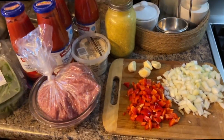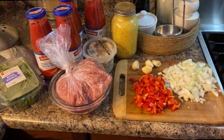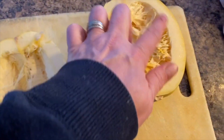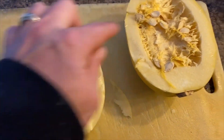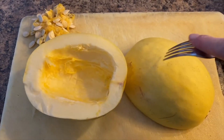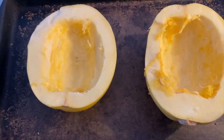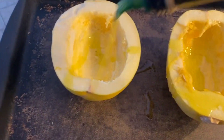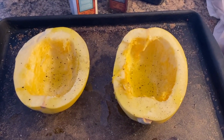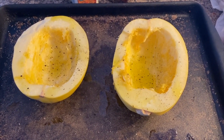For dinner tonight I'm making spaghetti — I have the spaghetti squash in the oven already. To prepare spaghetti squash: cut it in half, remove all the seeds from the middle, flip it, poke it with a fork, drizzle with olive oil, and add some salt and pepper. It goes into a preheated oven at 400 and bakes for about half an hour to 40 minutes.